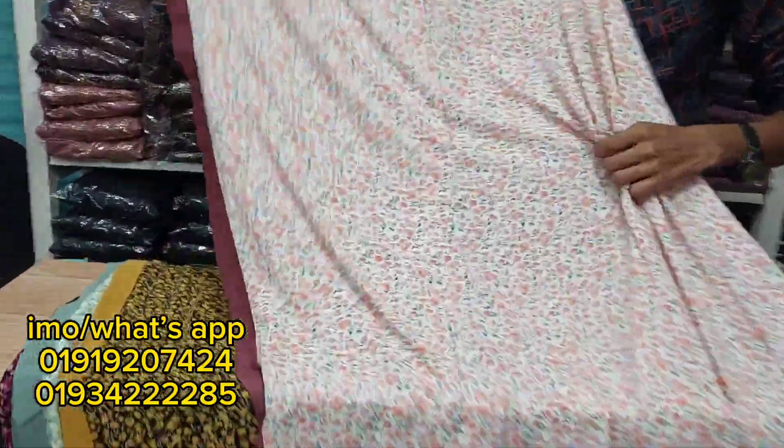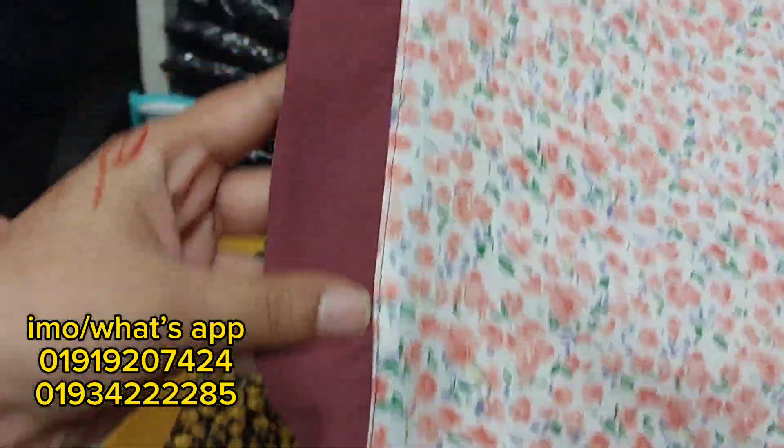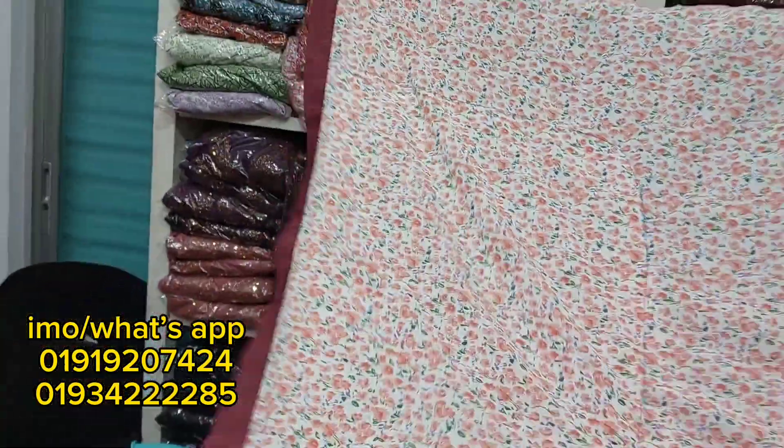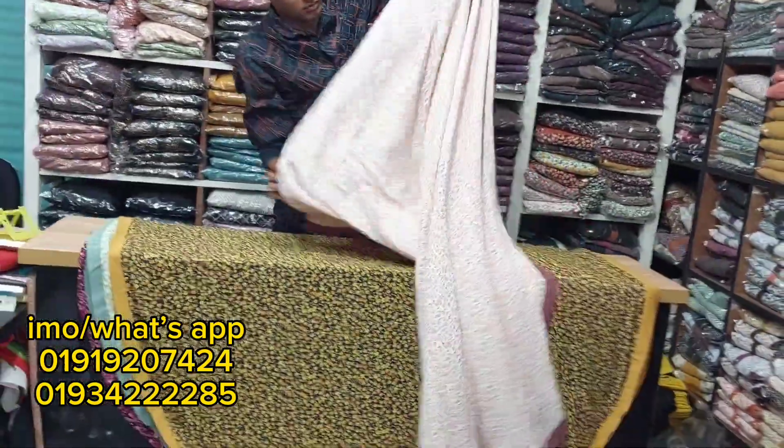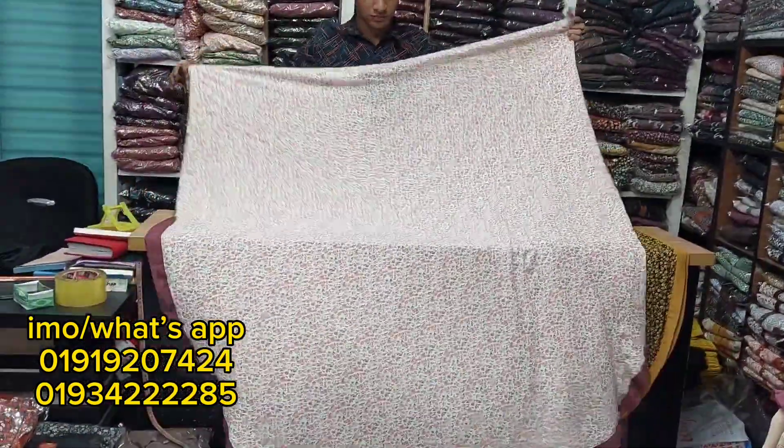This is an original Dubai, and this is a fabric. Let it be able to design. These are the sleeves. The two-piece has always been worn.